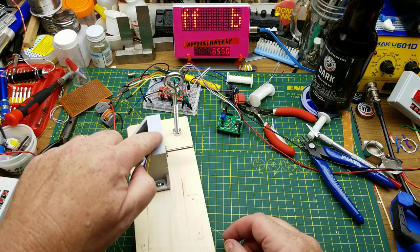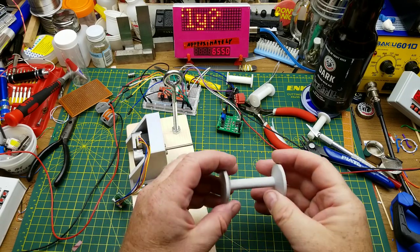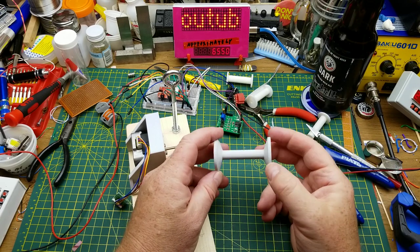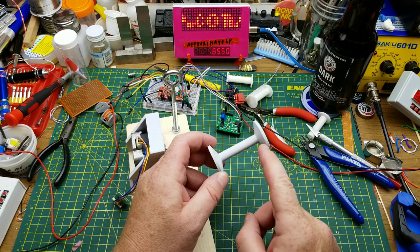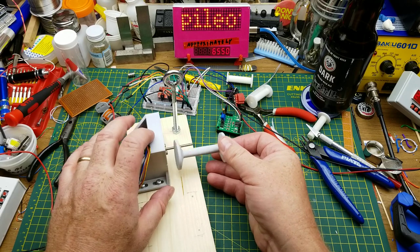While I was waiting for that to print I went back into my design software and modified the spool slightly — I increased the diameter of the outside, put a little bit of a slope on there, and made it much longer. But it ended up with too much hanging out, so I came up with version three.